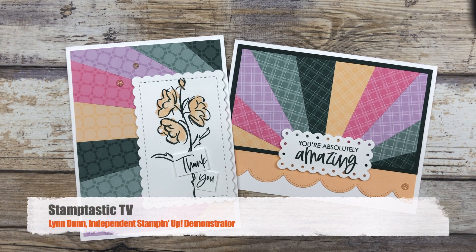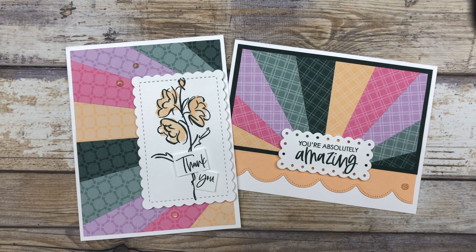In this episode of Stamptastic TV, I have two different card ideas to share with you that feature the sunburst technique, or sometimes called the starburst technique. And I have two different ways that you can use this technique in your card making.